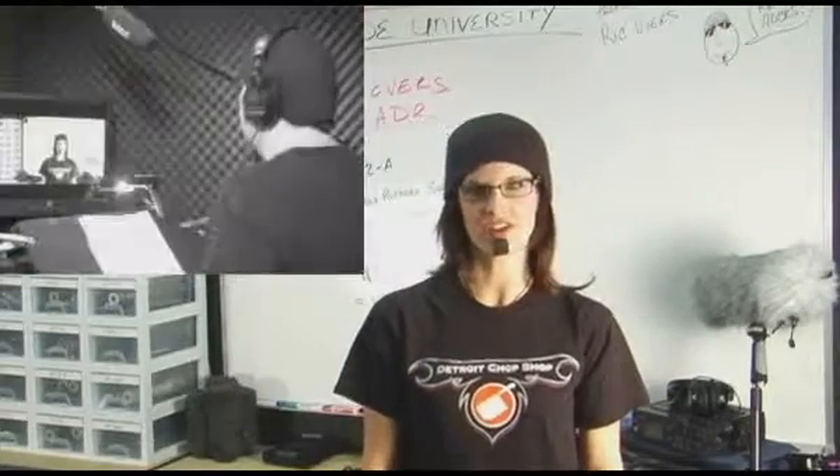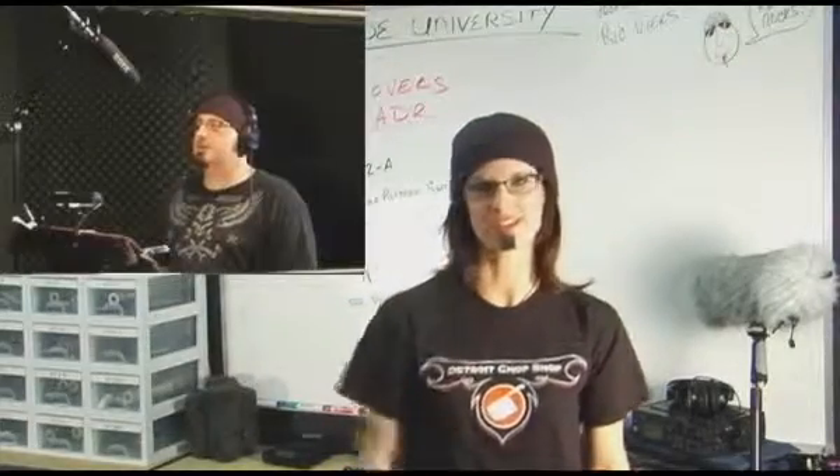I'm Rick Veers, sound designer and author of The Sound Effects Bible, and this is Rode University.